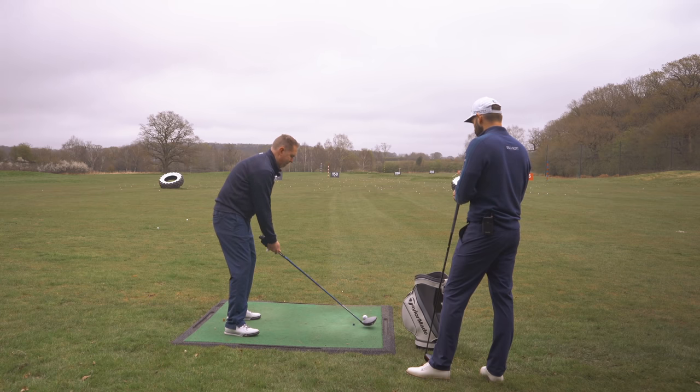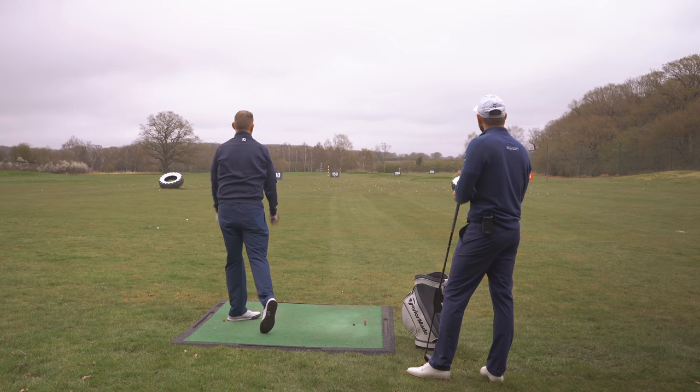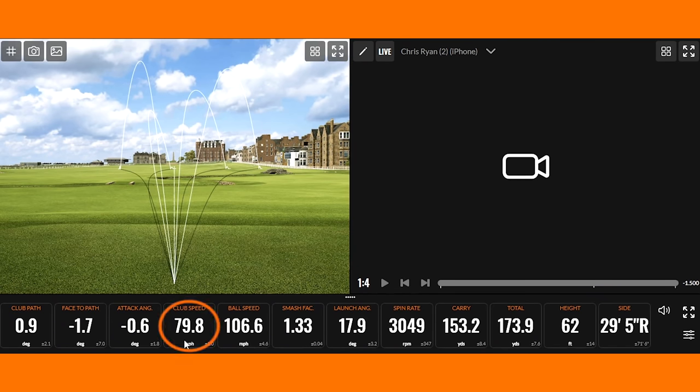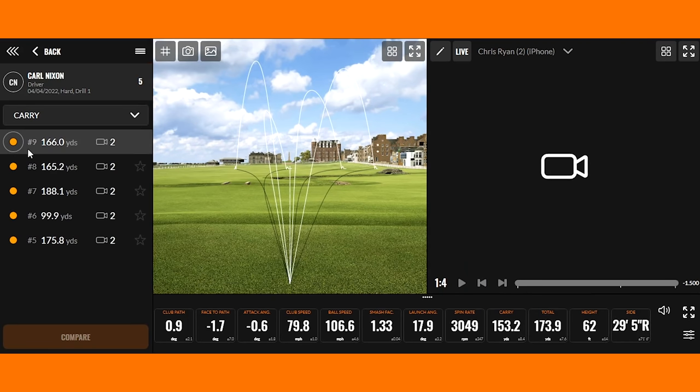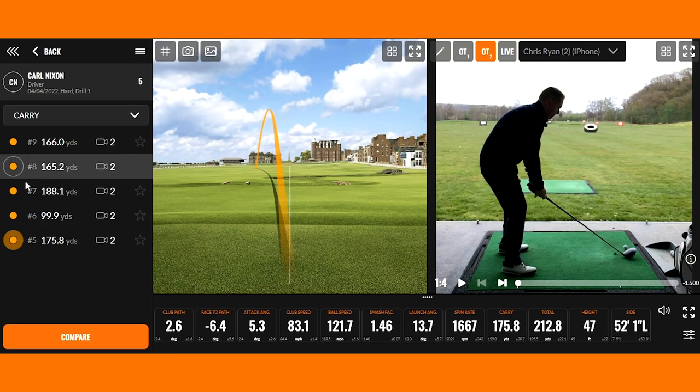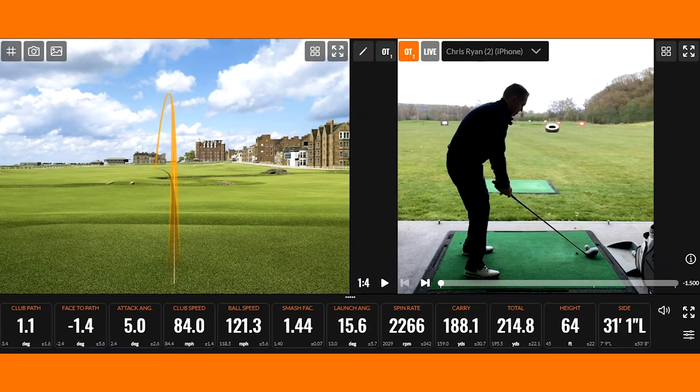Alright Carl, we've smashed what we were trying to do. We wanted club speed above 80, ball speed above 110, and to increase carry distance from 153. The first shot you hit - club speed went to 83, ball speed went way over 110 up to 120-odd, and carrying up to 175. But you didn't stop there - your best drive today: club speed 84, ball speed up to 121, and this time it carried 188. That's just night and day from where you started. Your club path and club face are really well controlled, which is why the ball has flown dead straight.